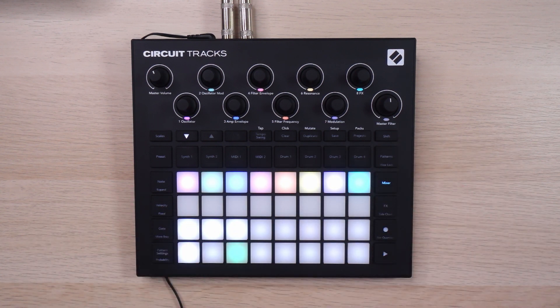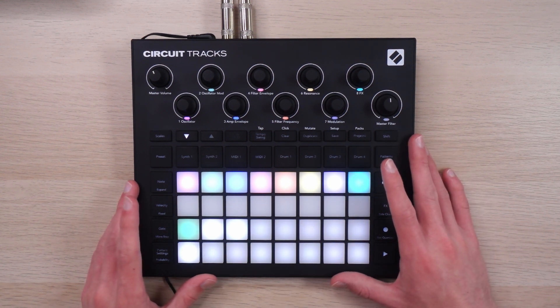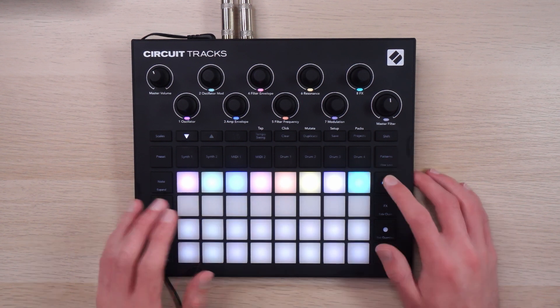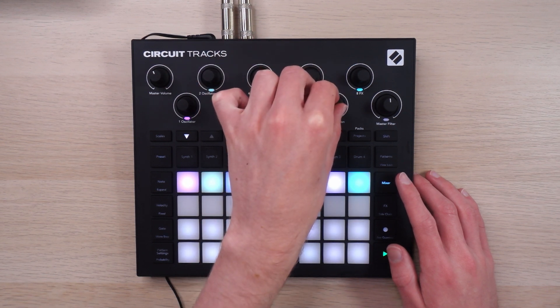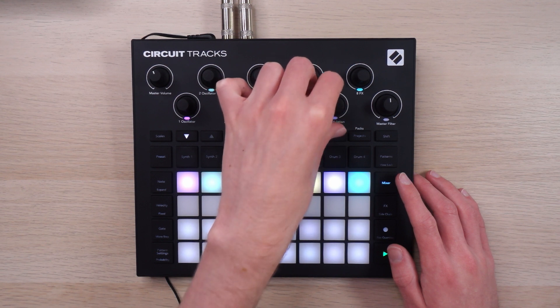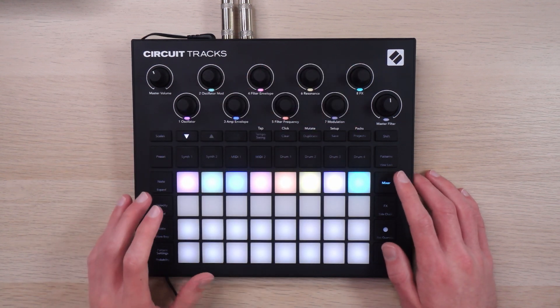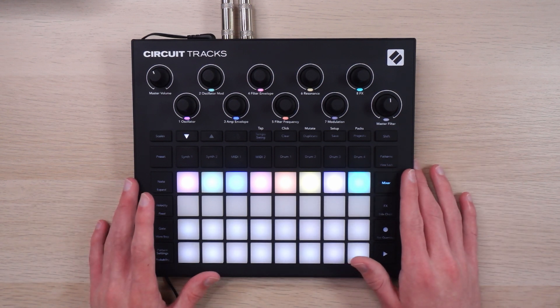But what if you want to stem out your tracks so that you can mix them and arrange them in post? There is no direct way to do that, so we're going to have to do it the long way. And to be honest, it's not the worst process in the world — you can do it fairly quickly if you're strategic about it.